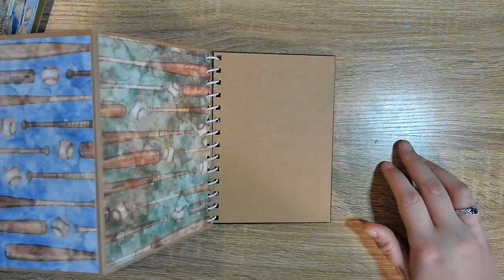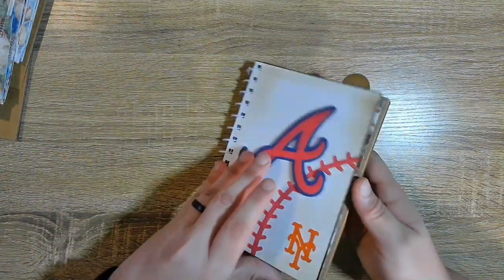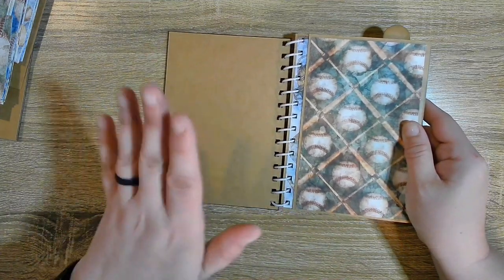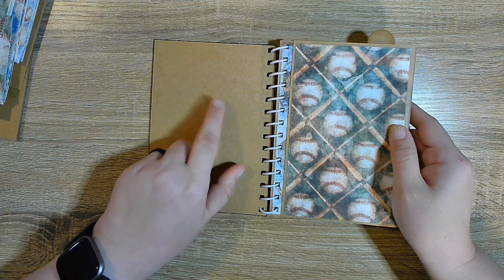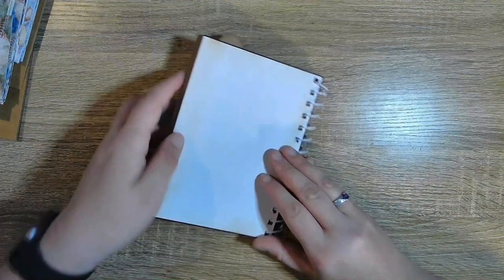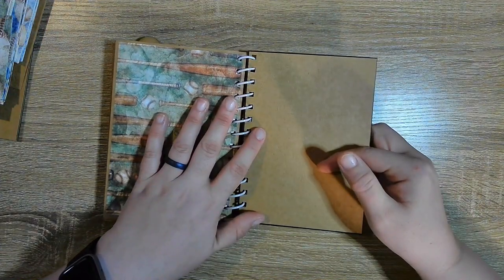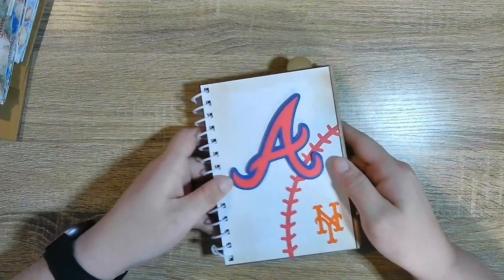These papers are digital downloads from Etsy and I will link those down below. I just left the front and the back blank because I figured they could put a picture of the stadium, the double header at the Mets, and then a picture of the final scoreboards — because it's a double header.